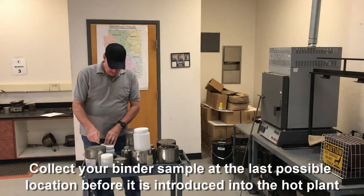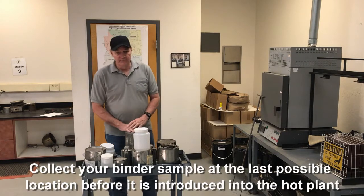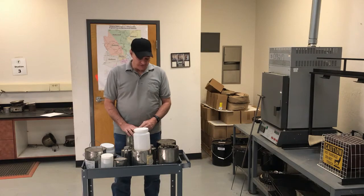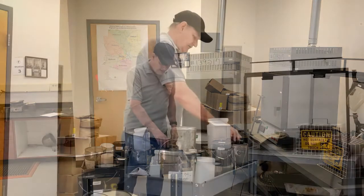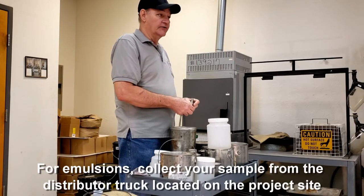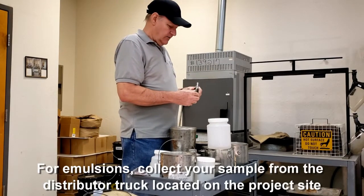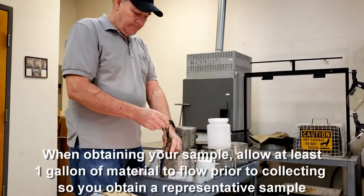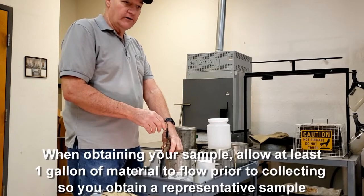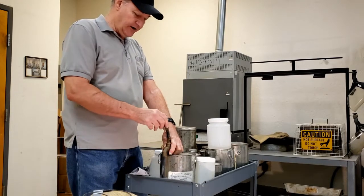Now we're at the site and we're going to get our sample. For a binder, we're going to sample it from the last possible point before it's introduced into the plant. For emulsions, it's a distributor truck on the project. No matter where you're at, you're going to have a valve. Open up the valve and let at least one gallon pass through — you're cleaning out that valve. You want to make sure you have representative material before you get your sample.